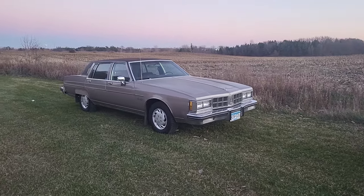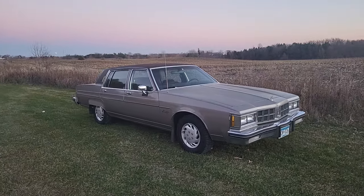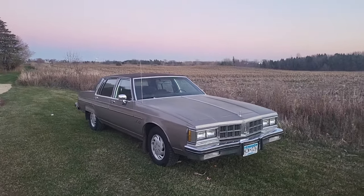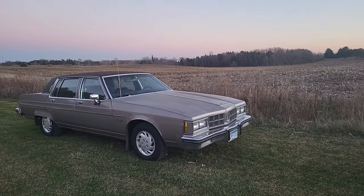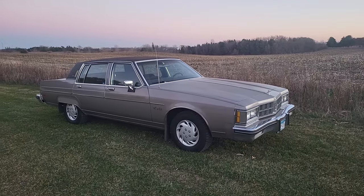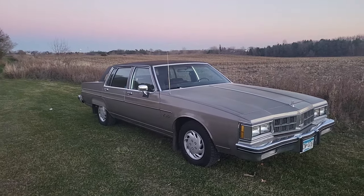Alright guys, so this is the second one of these types of videos I'll be doing. The first one was on my Cadillac, which you might have seen already. Congratulations if you made it all the way through — it was almost 50 minutes long. But this one is going to be on my Oldsmobile, and this video is going to be a lot less negative in tone than the Cadillac one was, because I really love this car.